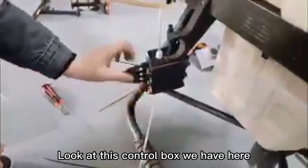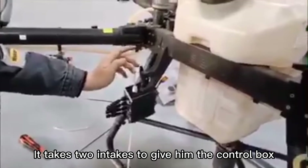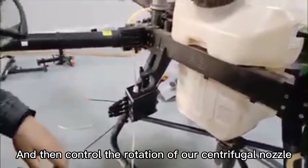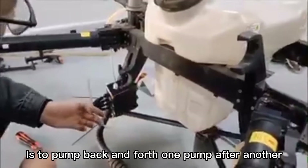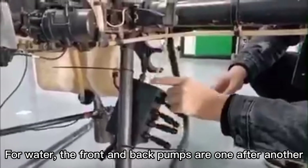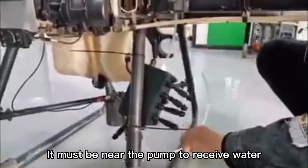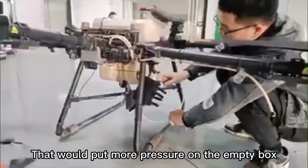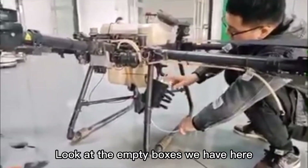Look at this control box we have here. It takes two intakes to connect to the control box. Give it pressure to control the rotation of our centrifugal nozzle. This gets water by pumping back and forth, one pump after another. The front and back pumps alternate. It must be near the pump to receive water, which puts more pressure and reacts a little faster.